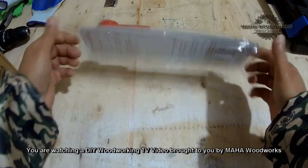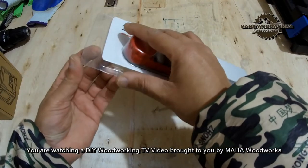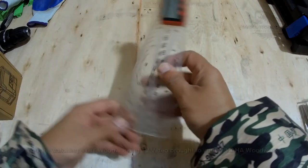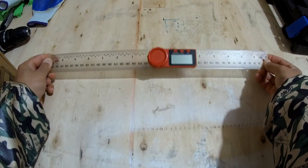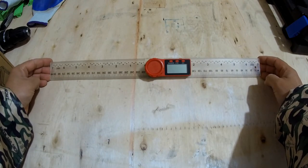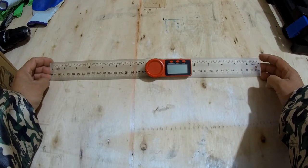Let me give you a closer look. This is the two-in-one digital angle ruler right here. There's nothing much in the box. This is the ruler, and basically you can open it all the way to a very nice good size, all the way up to 400 millimeters long.